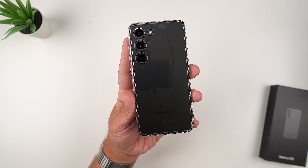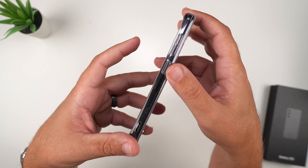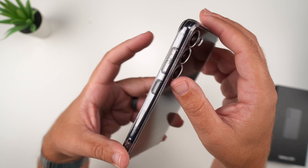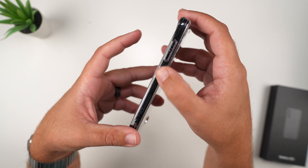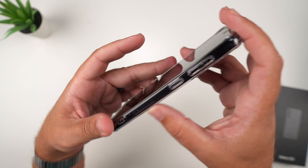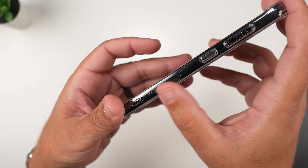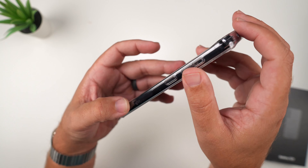On the sides there are clear buttons as well, and they are raised. You have volume up and down and the power button, and there is some Rinky branding right there. It's very simple but so clear — you can see the 5G markings and antenna bands.